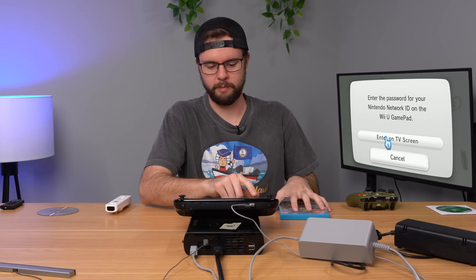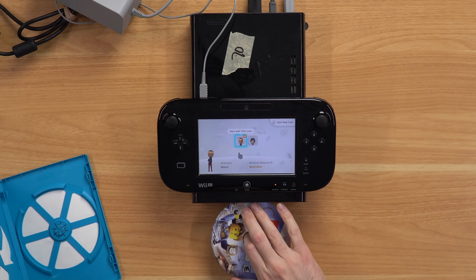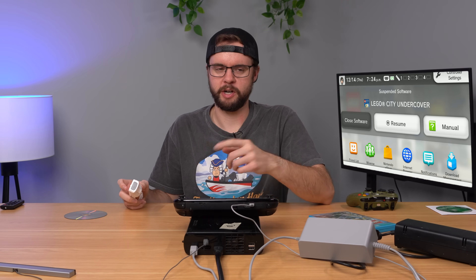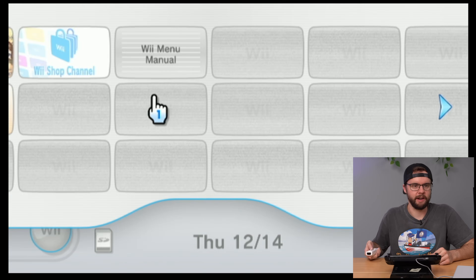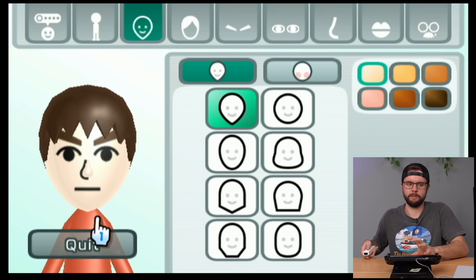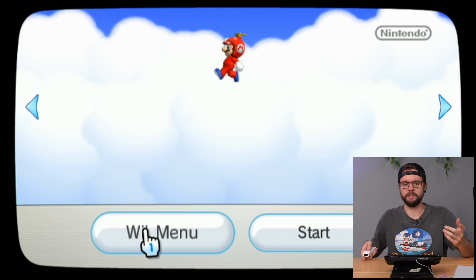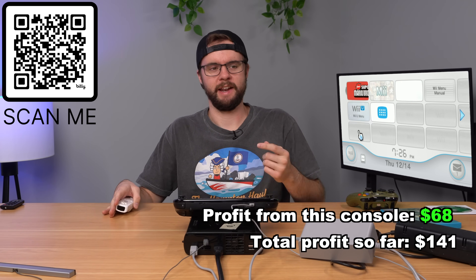Let's test a game — I've got Lego City Undercover, the disc is already popping out. Putting it in, and it's working. Going back to the main menu, I'll try booting up the old Wii menu and check out the Mii channel — but the Miis on the Wii are completely separate from the Wii U, so I'd have to create a new one, which I'm not going to do. Back on the main menu the disc is working clearly, so this console is good to go. It'll be listed down below for sale.